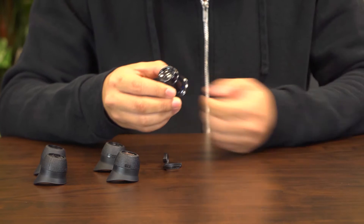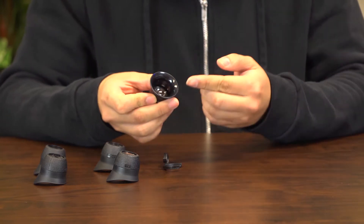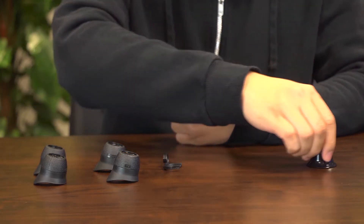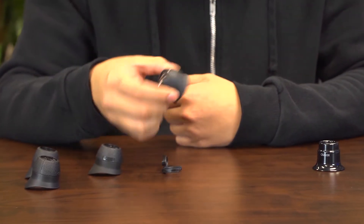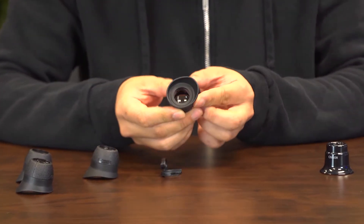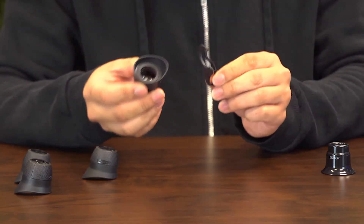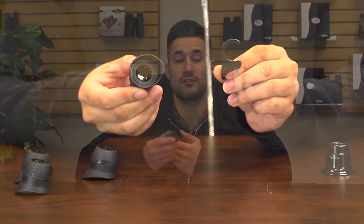Here we have a standard eye loop. It has a hard, circular outer edge that's pretty uncomfortable when used for extended periods of time. Magna Loops are lightweight and come with soft rubber eye cups that are shaped to fit evenly around your eye. If you're not a jeweler or a watchmaker, using an eye loop can take some practice, but the Magna Loops are more comfortable and easier to learn with than a traditional eye loop.